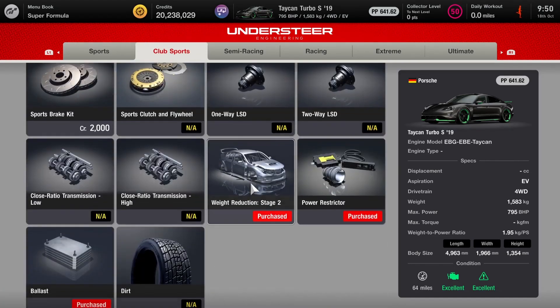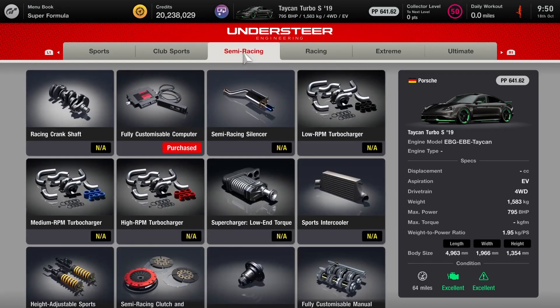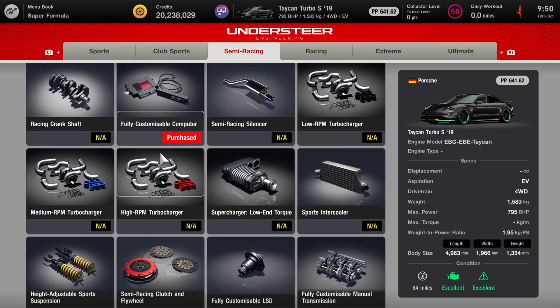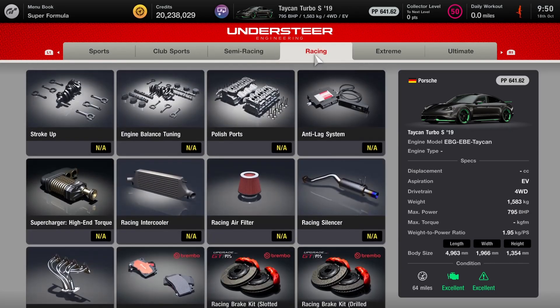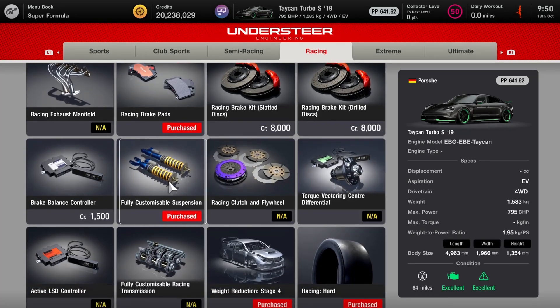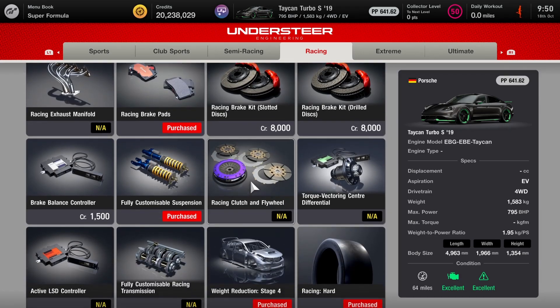As far as the club sports section, we've got the power restrictor, Stage 2 weight, and the ballast as well — though we're not actually using the ballast. As far as the semi-race, we've got the fully customised computer and the Stage 3 weight. For the racing stuff, we've got the sports pads. I've opted for the carbon ceramic discs, mostly for the looks — it's more of a supercar kind of build, so I wanted to go for that kind of look.